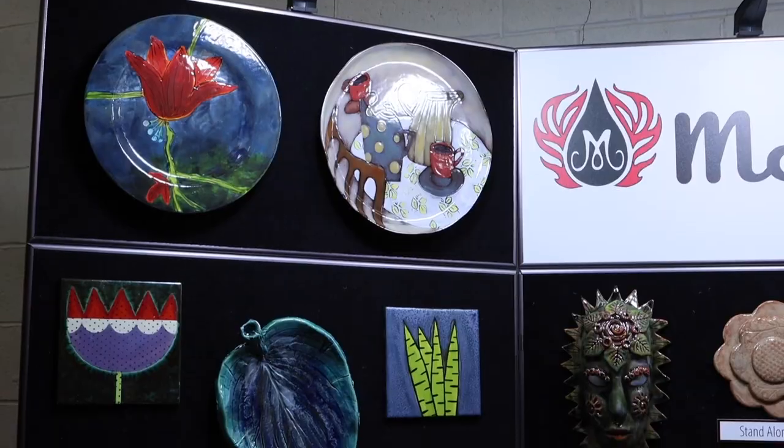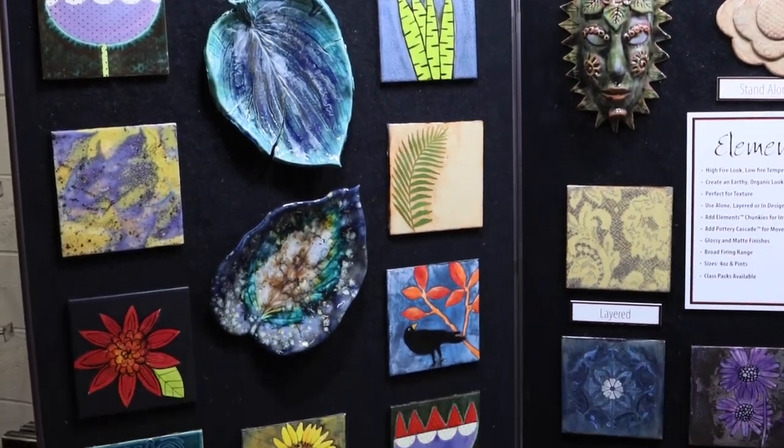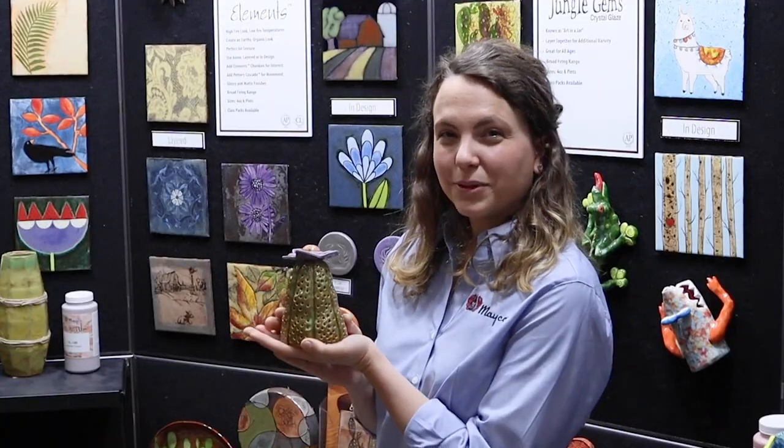Elements can be fired from Cone 06 up to Cone 6. All of the samples behind me are fired to 06, but you can find our mid-range samples on our website or in our catalog. You can find Elements projects like these on our website as well.